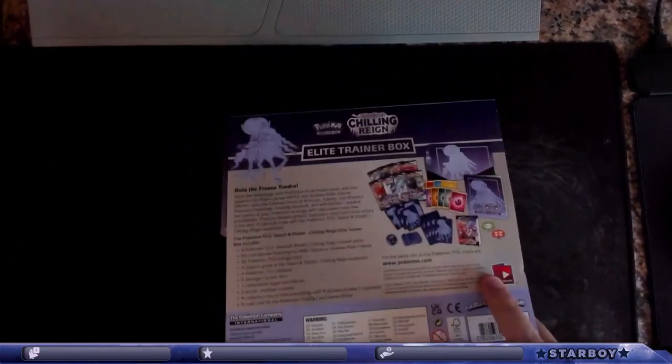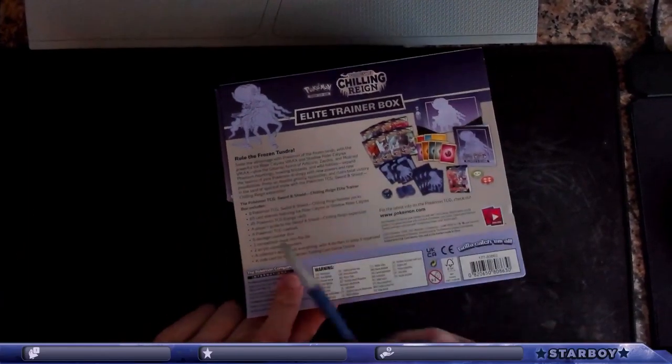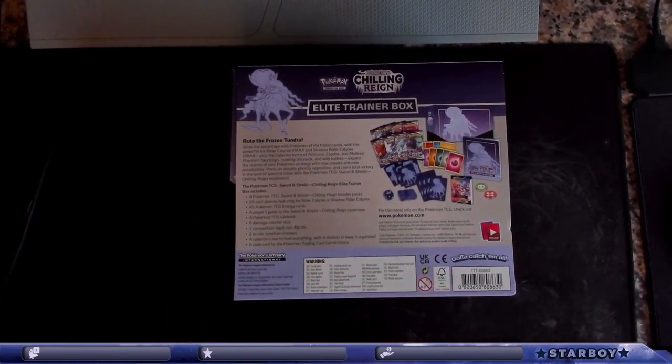I think this one only comes with eight packs in it from what I know — yeah, eight packs. So this is the least amount included.